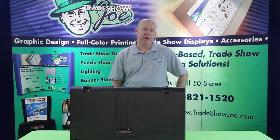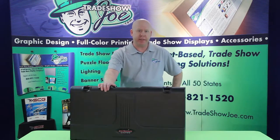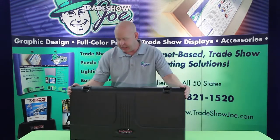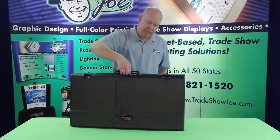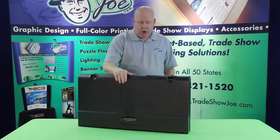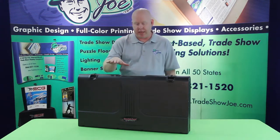Welcome to Tradeshow Joe's video series. I'm Dan Riley, and today we're talking about briefcase displays. This is an example of a briefcase display, and the reason it's called a briefcase display is that it's a hard molded case with a handle that you can carry with you, much like you'd carry a briefcase. These have become really popular over the last several years, and we offer this in a variety of different sizes and configurations.